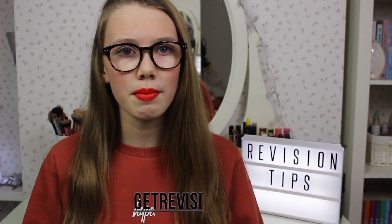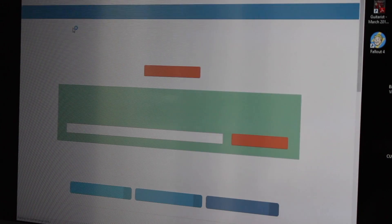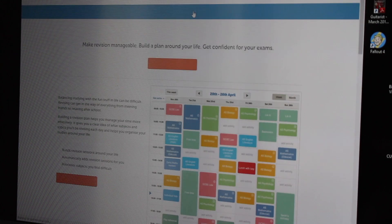My next tip is to make an exam timetable. You can write it out in a notebook and put it on your wall, or do one online and print it out — whatever suits you. There's a website you can use for this; I'll link it below. Write down when you've got school activities, clubs, or revision catch-ups, and write down when you want to revise. I'd do this Monday to Sunday — I definitely revise more on weekends because I have more time when I'm not at school.